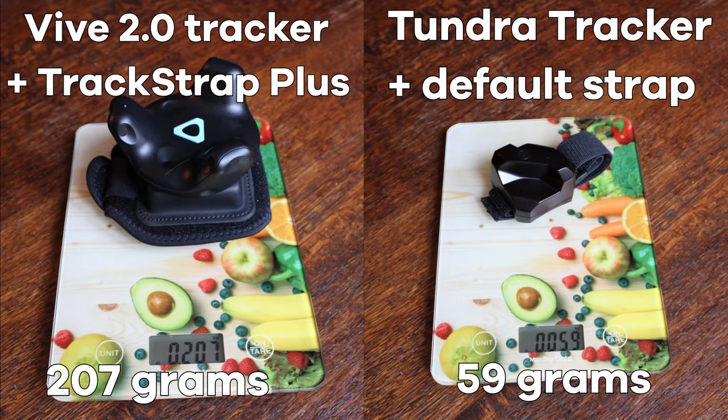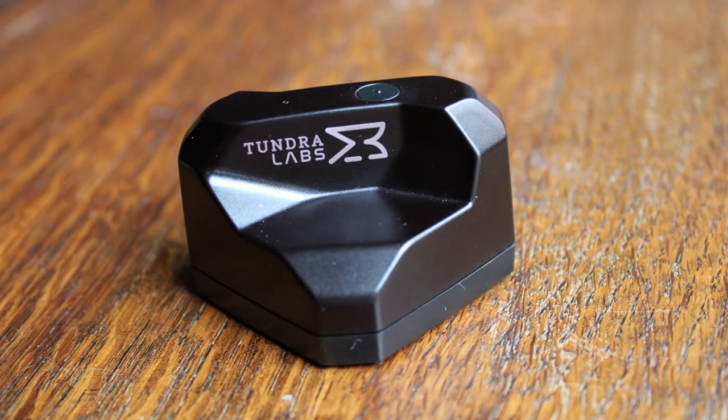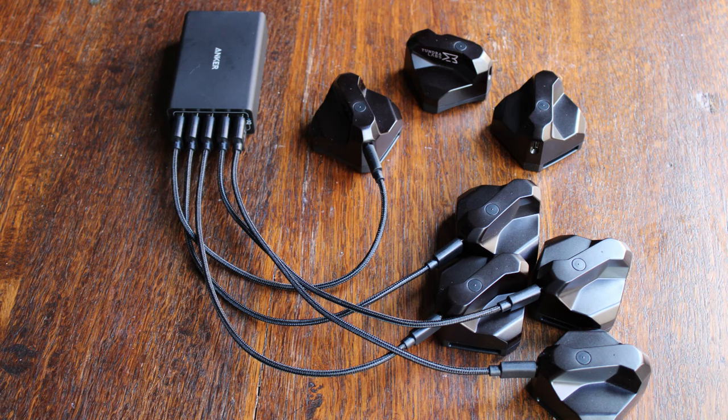With straps, the difference is even greater. You might say this is an unfair comparison, but the 2.0 Vive Tracker needs a power bank to last as long as the Tundra. Taking a closer look at one of the trackers, you'll notice an LED indicator to show status and a nice clicky button for turning it on and off and putting it into pairing mode. The tracker has a USB-C port versus the Vive's micro-USB, and each comes with a data and charging cable.